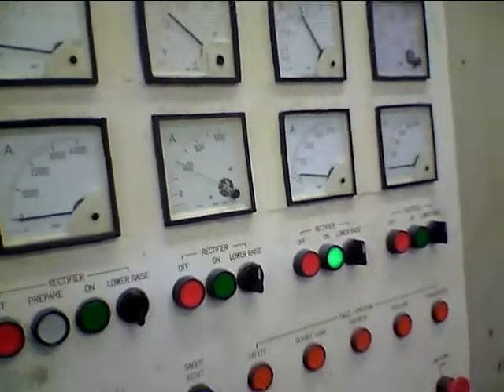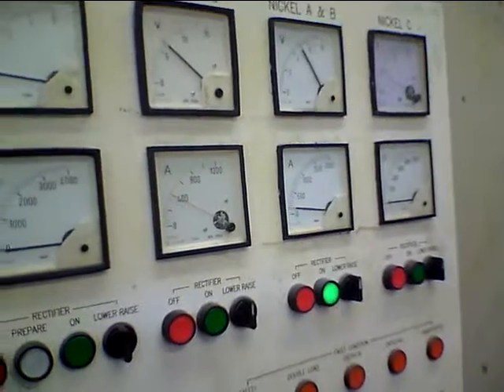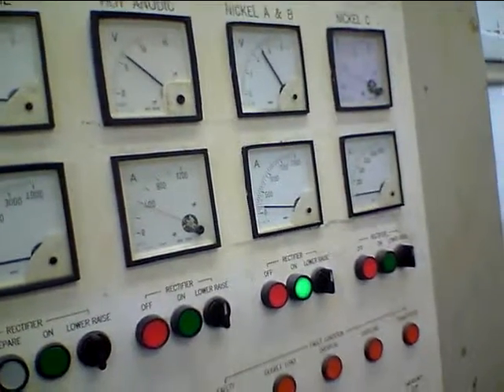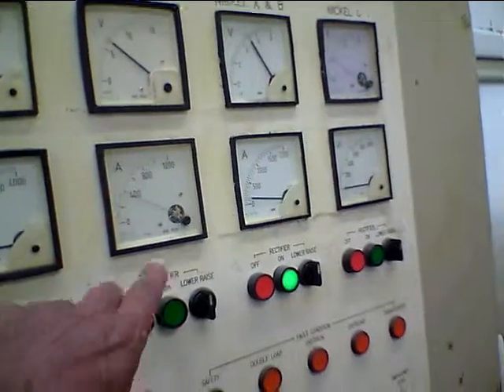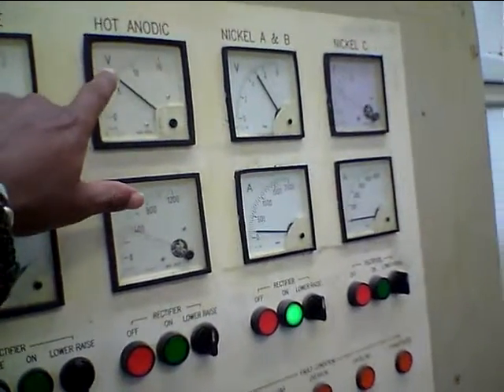John was talking about the electricity that is used to clean it. This is part of the process here. The amps used to clean it is 400 amps, but only just above about 6 volts.